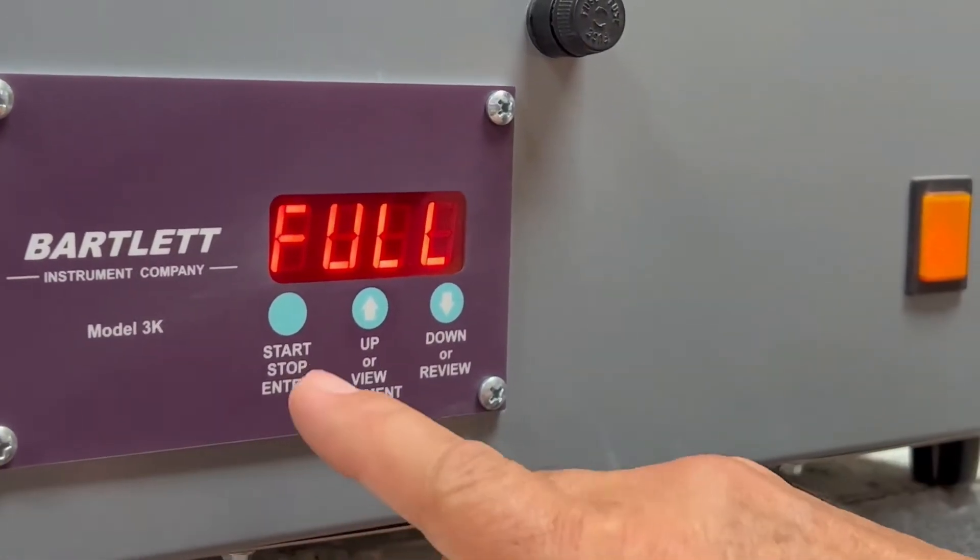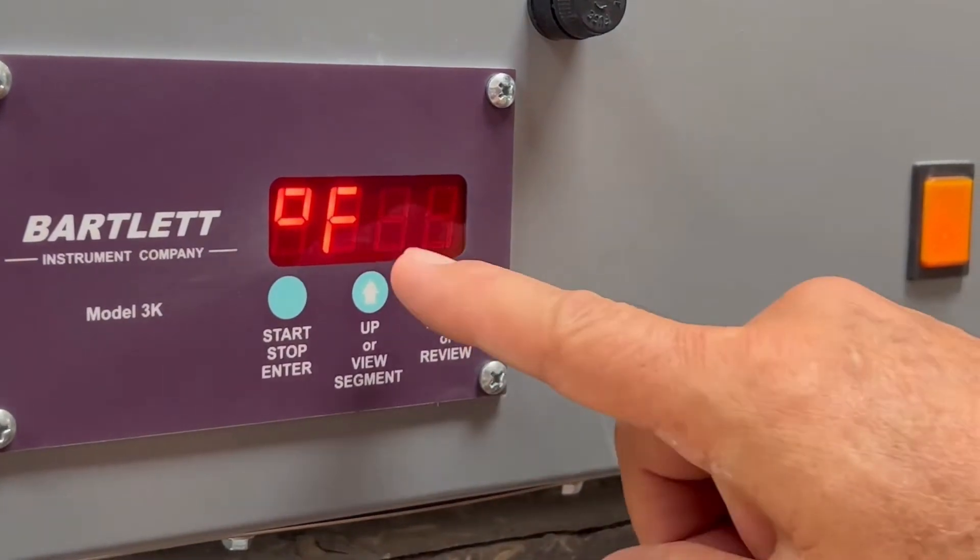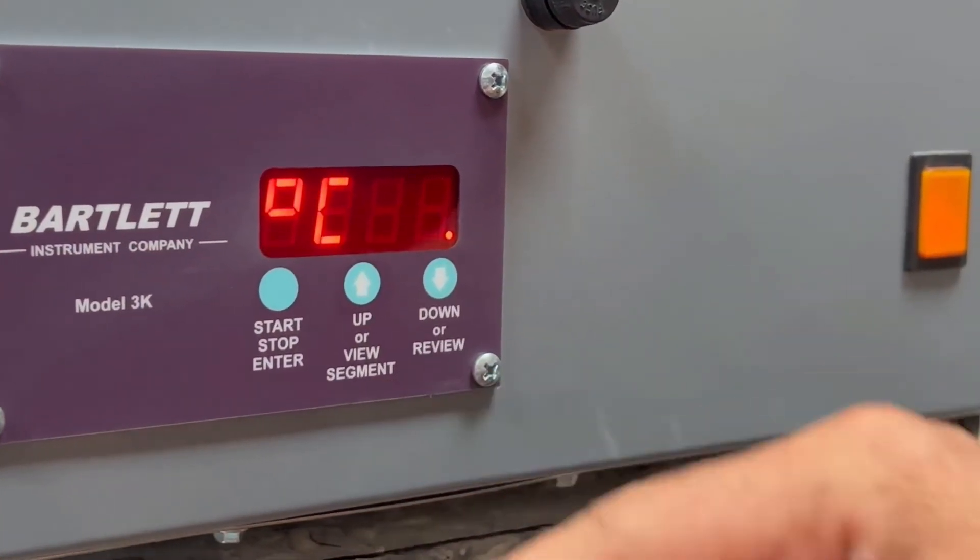When 'full' comes up, press enter. When the Fahrenheit sign comes up, press the up key — Celsius comes up.